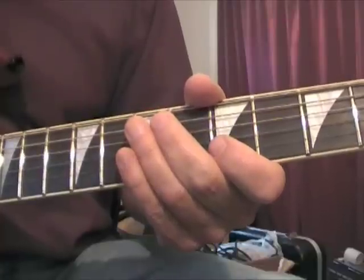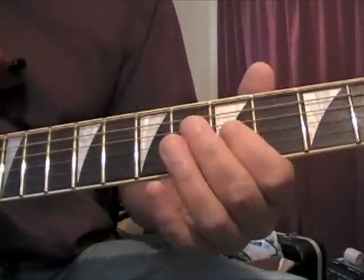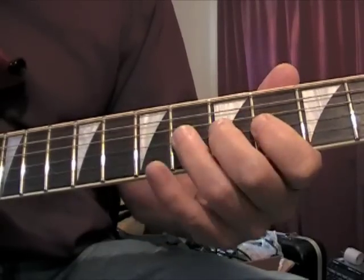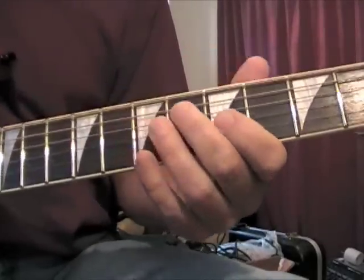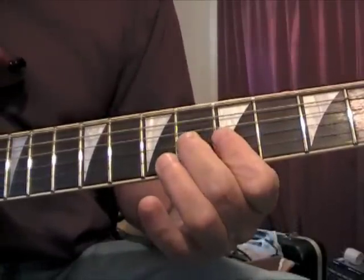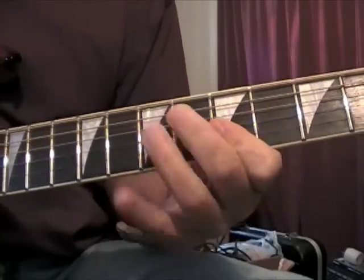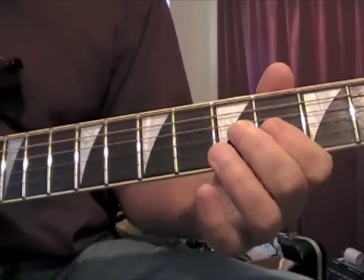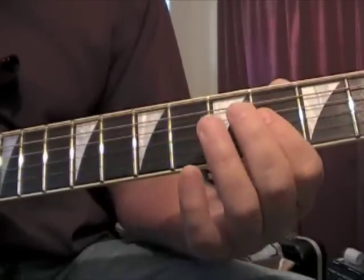It's kind of a slide and hammer-on lick, but I'm gonna show you what the notes are first. The way he does this is he slides up, and if you do that real fast it sounds like this. Here are the notes again — you just keep this barred here and you slide into it.